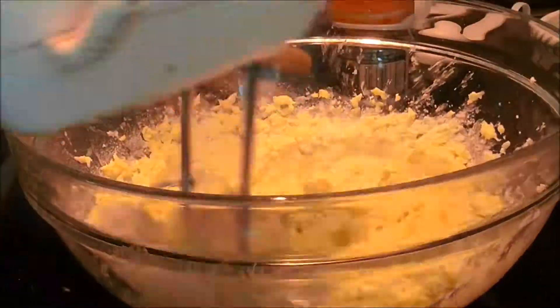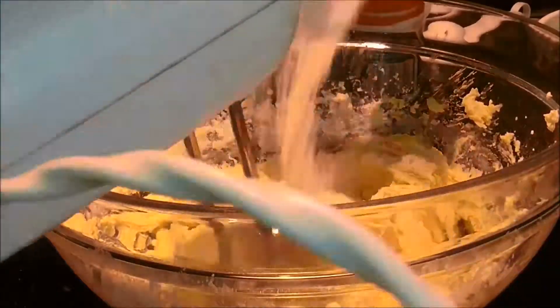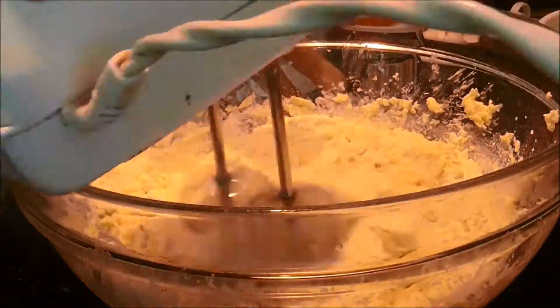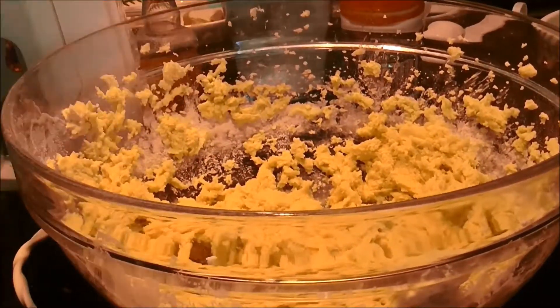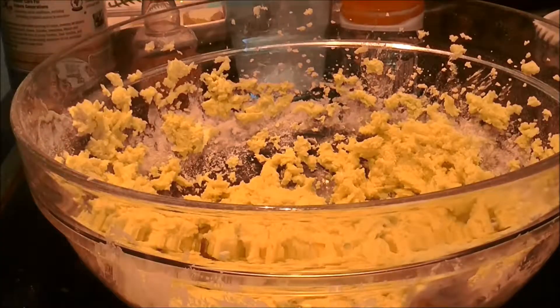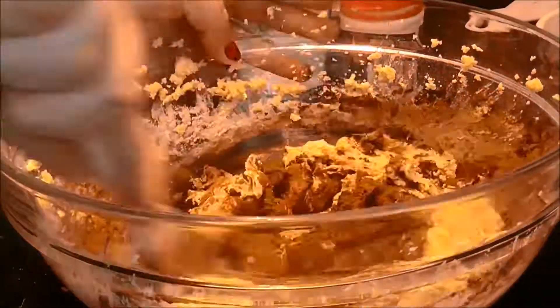Then began adding the dry ingredients to the wet. Then I added roughly three to four tablespoons of cocoa powder.